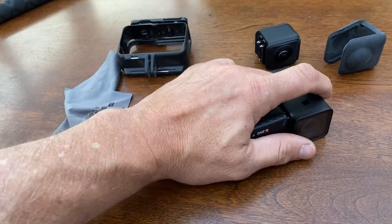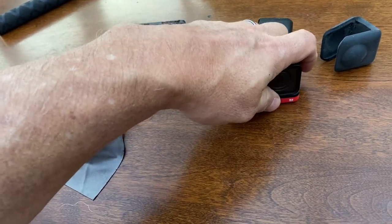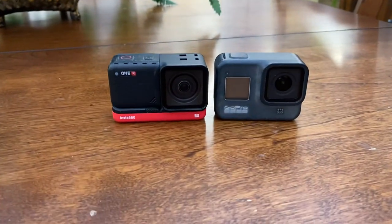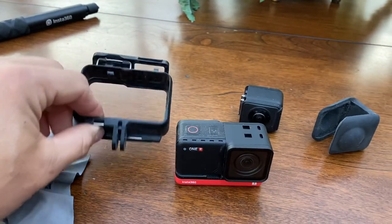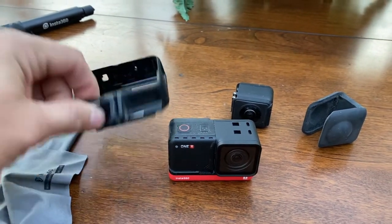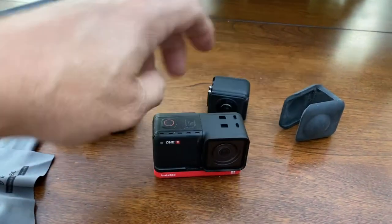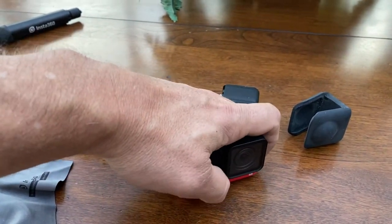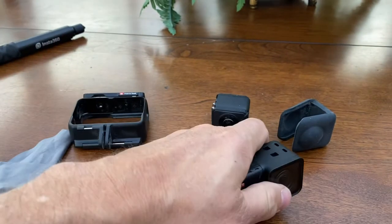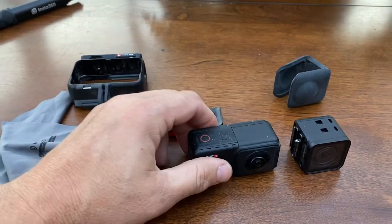If you snap in the 4K module and attach it to the base, you essentially have a GoPro — it's almost the same form factor, and it's waterproof once you put it under the cage. The cage acts as the mount point using the GoPro mount and keeps it all together. But the cool thing is this 360 module shoots an entire hemisphere — 360 degrees around you — and it's a 5.7K stitched video scene.